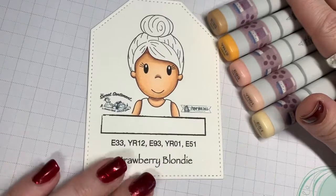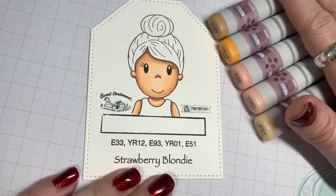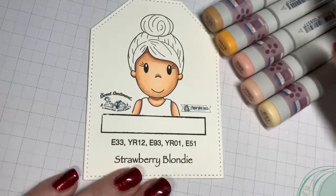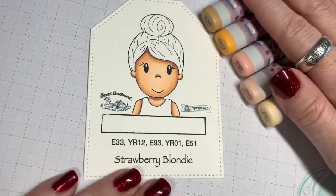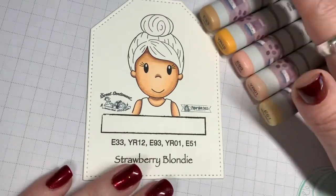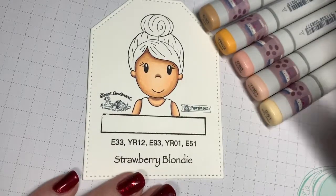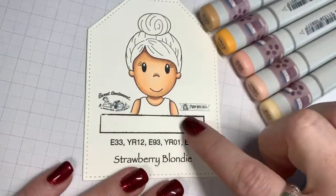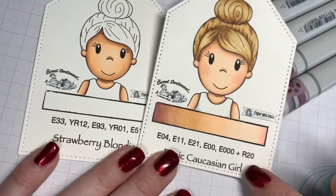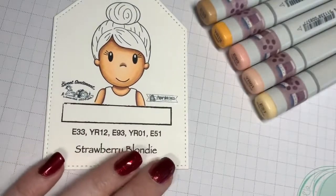We are going to color another one of these awesome hair swatches from Paper Nest Dolls and Sweet Sentiment. We're gonna do a strawberry blonde, which is kind of a hard color to find a color blend for. The skin tone used for this coloring swatch is from our skin tone swatches - the basic Caucasian girl, just leaving out the R20 for the cheeks.